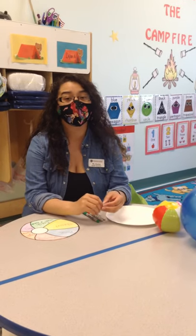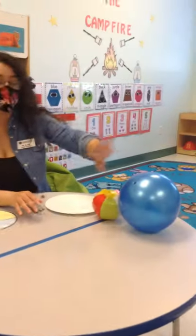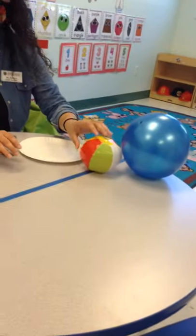Hi friends, it's Ms. Kaylee and today we're going to be playing a beach ball gross motor game. For this game you're going to use any ball that you would like. Here we have a bouncy ball and a small little beach ball.